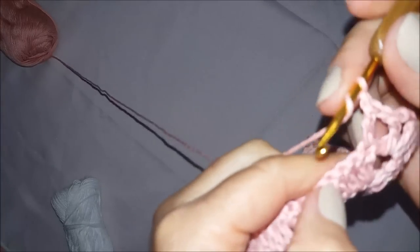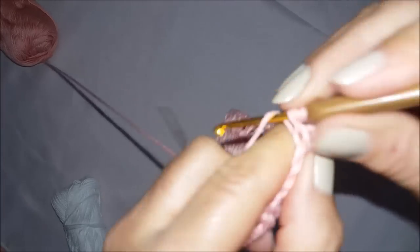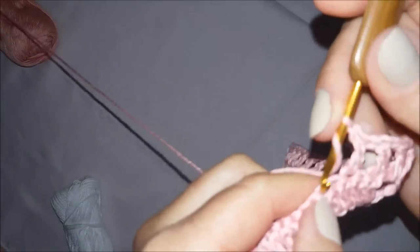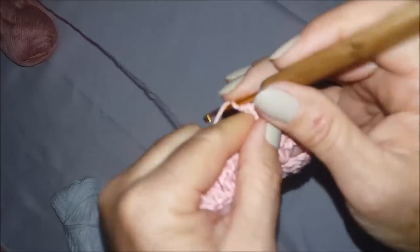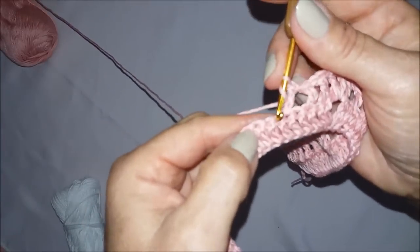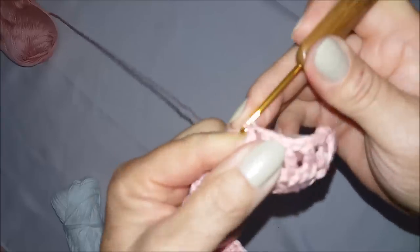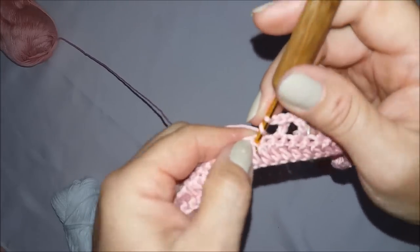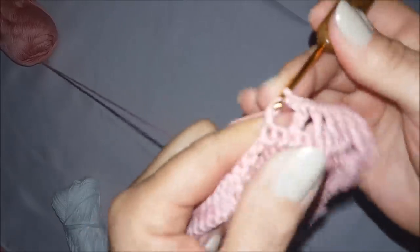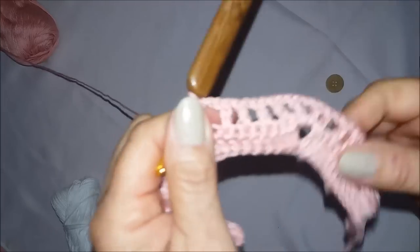Faço uma correntinha, pulo esse segundo ponto, venho no próximo e faço um ponto alto. Uma correntinha, pulo esse, venho no próximo e faço um ponto alto. Uma correntinha, pulo esse aqui, venho no próximo e faço um ponto alto. E assim eu vou fazer até o finalzinho da carreira e volto com vocês.